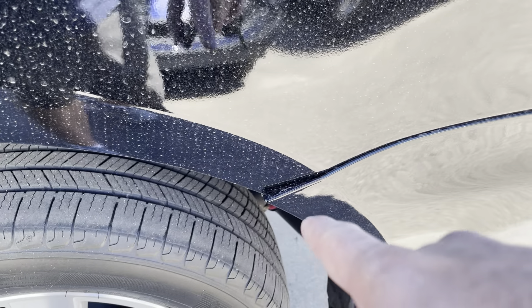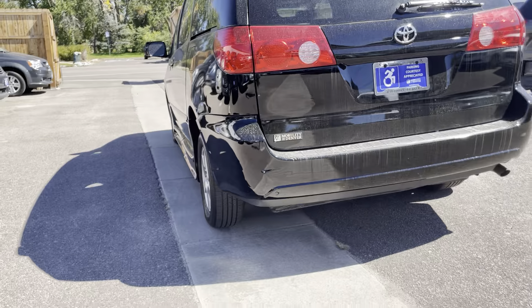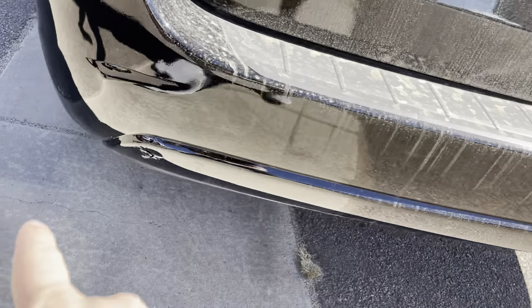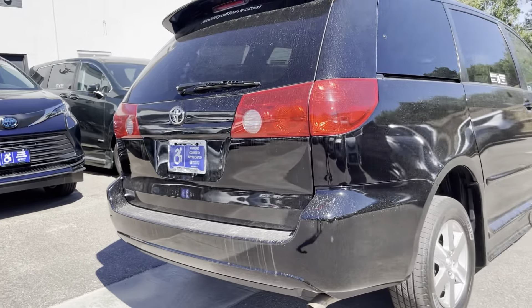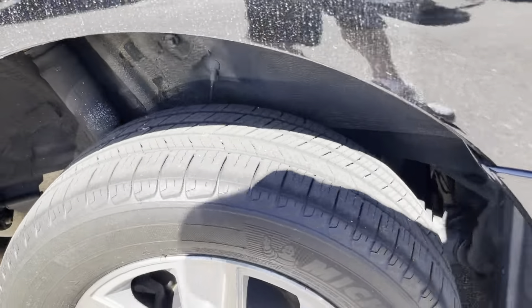Got a little bit of the bumper sticking out there, and a little damage on the bumper here as well. Overall, nice vehicle — in good shape and ready to go.